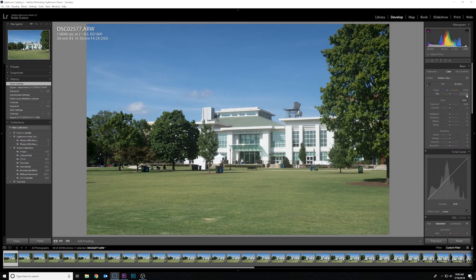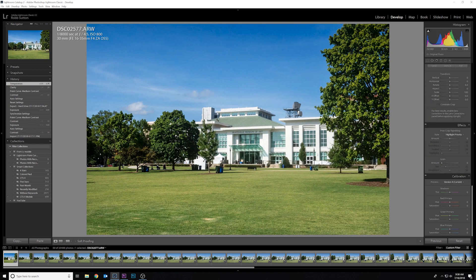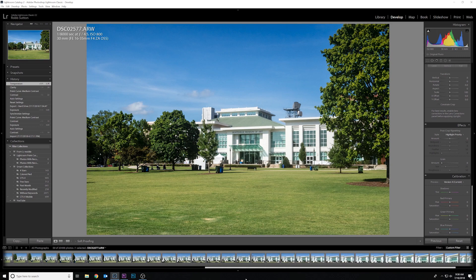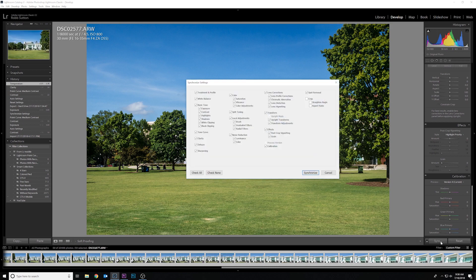I like to generally go ahead and edit my photos before we even bring them into Premiere. We'll do that in Lightroom, then bring them in as a sequence and make it into the hyperlapse. We're just gonna do a quick edit so you get the point. Once you get done editing that first image, select the first image, hold shift, select all, hit sync, and it'll synchronize the edits across all the images.